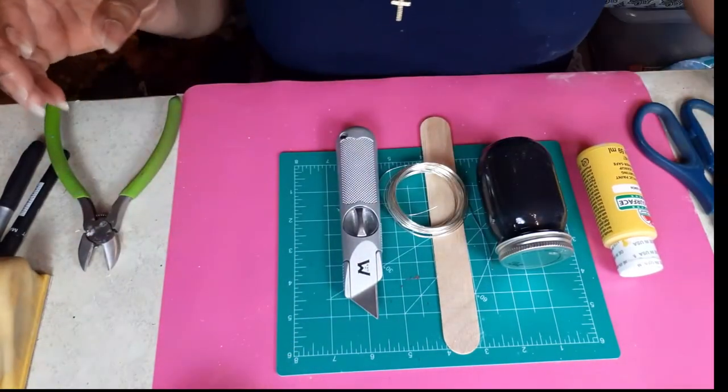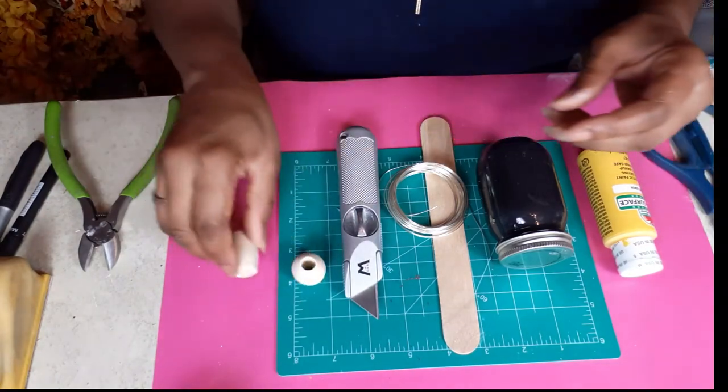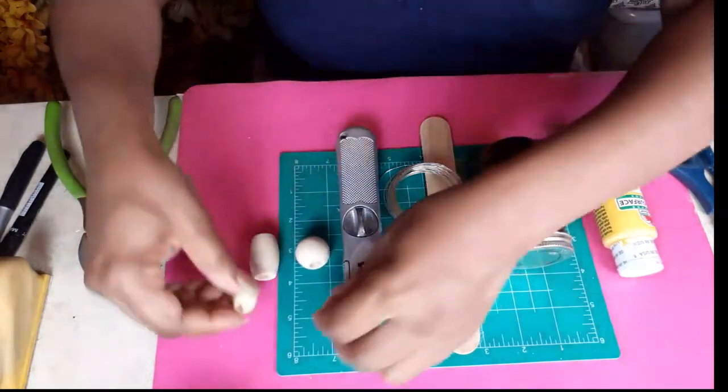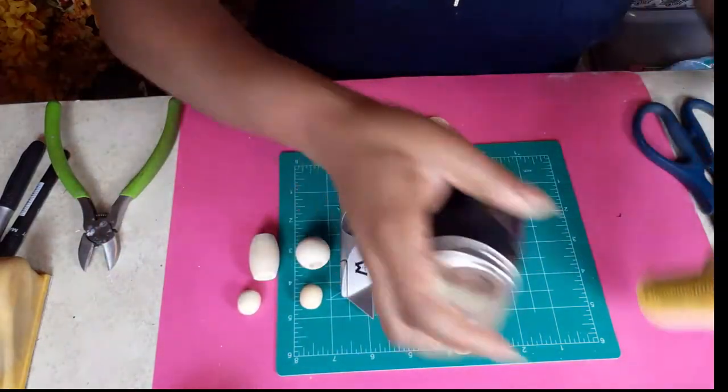I have one of these fat beads and also a long bead because I want to switch up the body shape and how they look. This will be the body of one, this will be the body of another, and these beads will be the heads. So let's paint our beads.